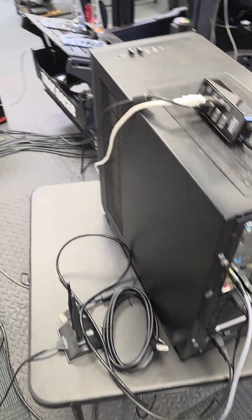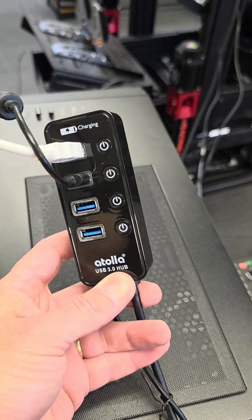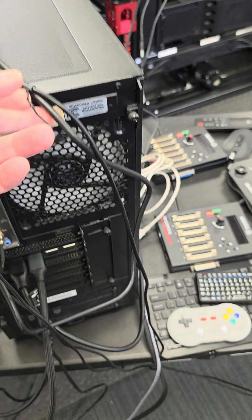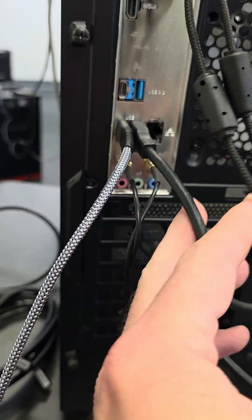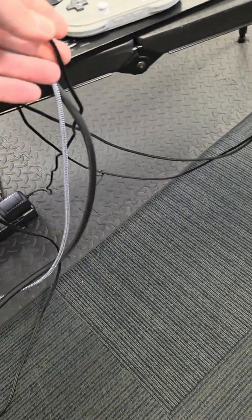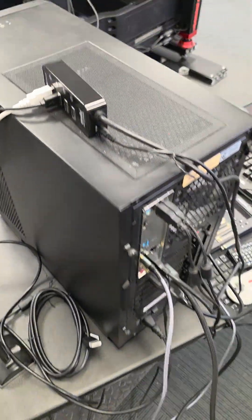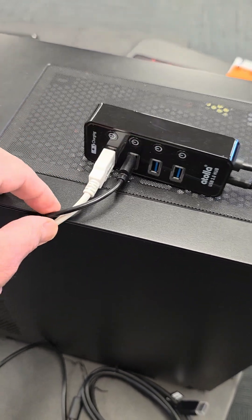Now, you may wonder how I connect the Thanos controllers. This is done by a powered USB hub. This is an example of one of these — it's a USB 3.0 hub. It's connected directly on the back of the computer on one of the USB 3 ports, and it also has a power supply connected on the line strip.